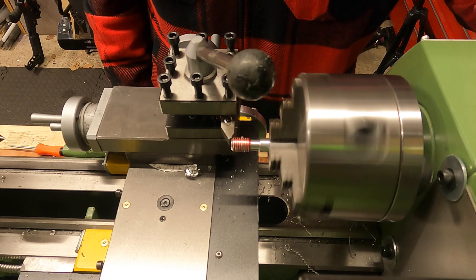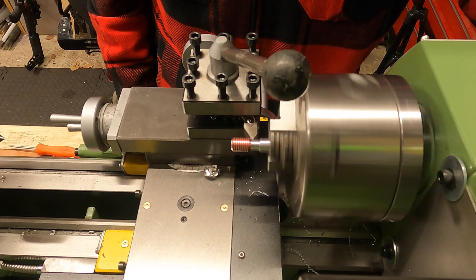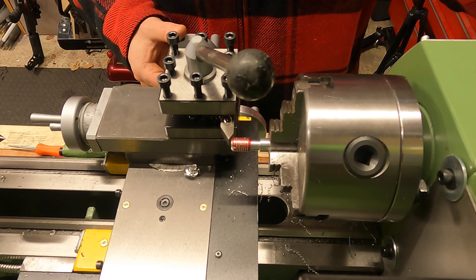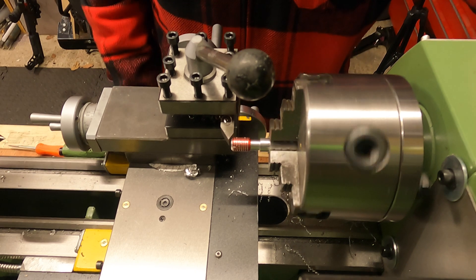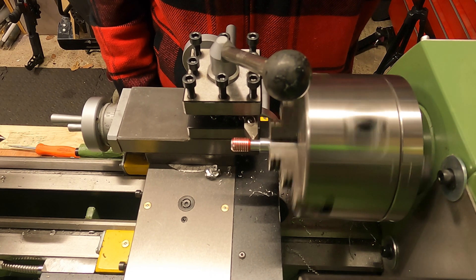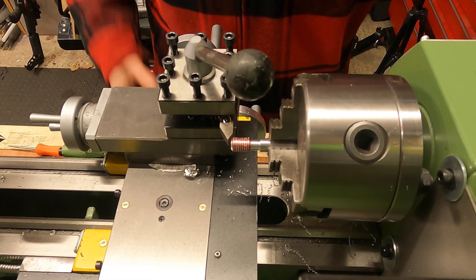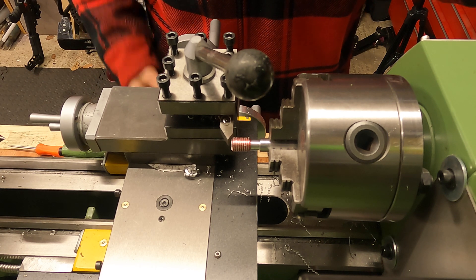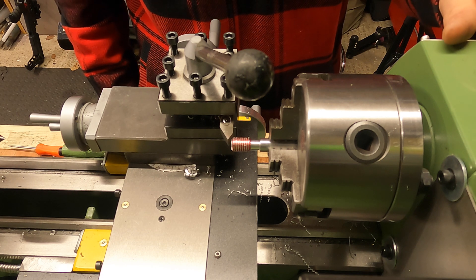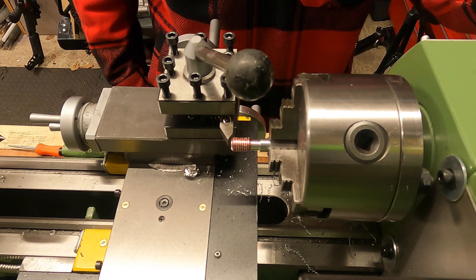Just keep repeating that process over and over and you should start to see some nice threads form. As a rough ballpark figure for a 1.5mm thread, start off targeting about 0.75mm depth — roughly half of 1.5 — and once you get to that point, check your nut on there and see how you're going. I'll come back when I've got a little bit closer to that measurement.